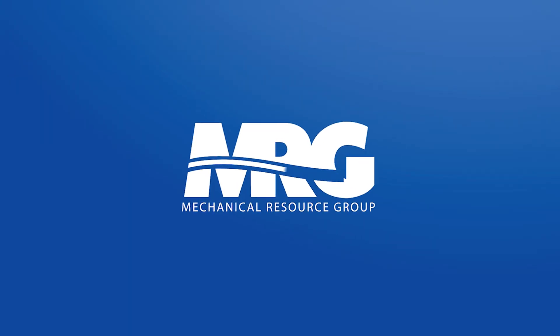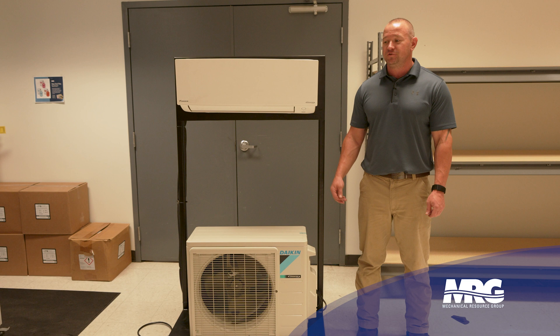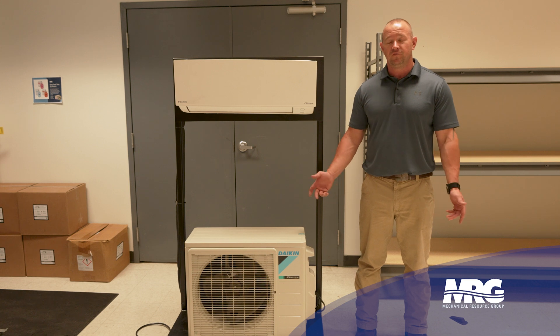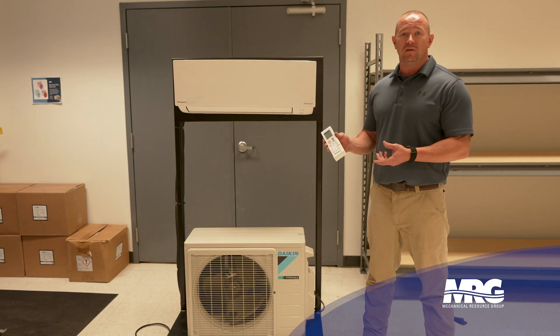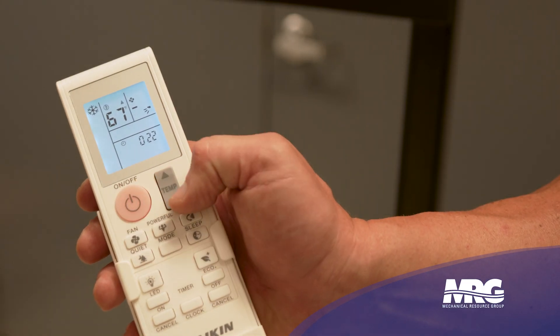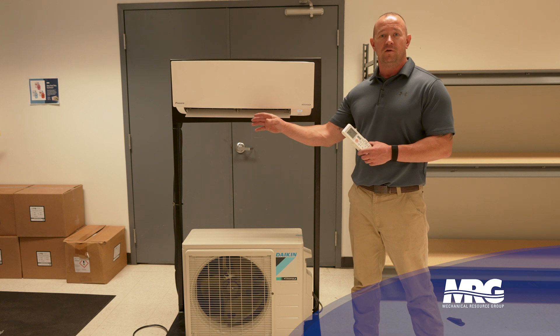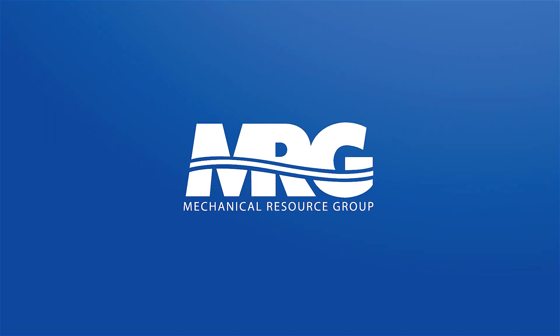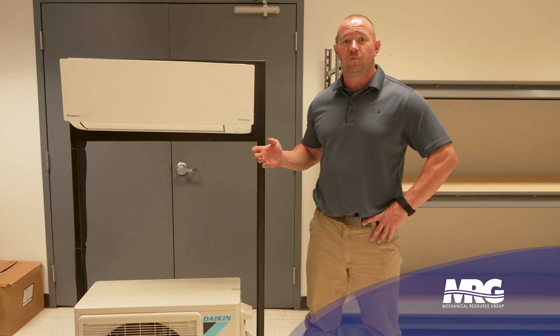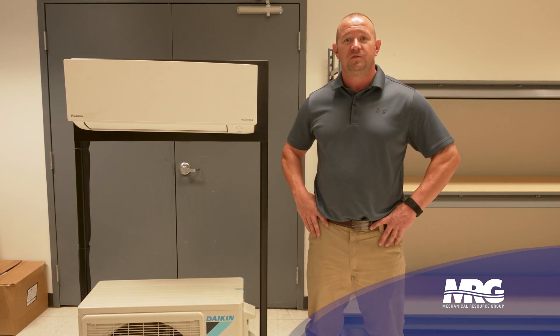We're ready to start it up. We've wired the unit, piped the unit, pulled our vacuum, released the refrigerant, and we have power to it. All we need to do now is test the unit in heat and cool and it's ready to go. You'll need the remote — put batteries in it, mount it wherever you want. Set it to cool mode and turn it on, turn the temperature down, and let it run. Make sure it's putting out nice cool air, then run it in heat and make sure the heat works. That's a wrap on installing a mini split — we went over picking its location, getting it set, piping it, wiring it, condensate, and starting it up. Drop any questions in the comments and we'll see you next time.